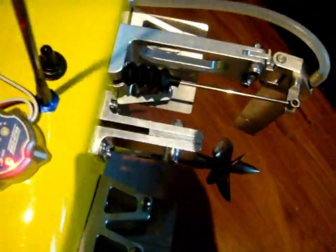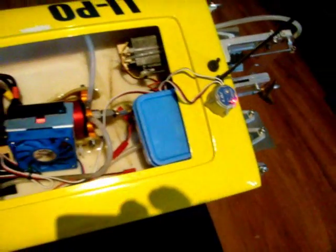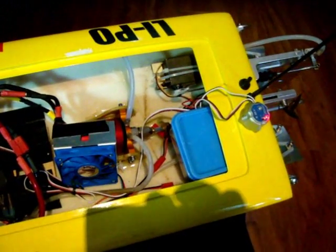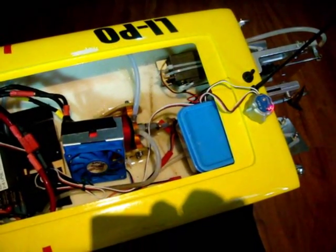I can adjust the gain if I want to change the sensitivity, but it just senses direction and then gets it back on course. So it looks like this has great potential. The next test, once the rain stops here in Southern California, will be to go out on the lake and prove it in action.